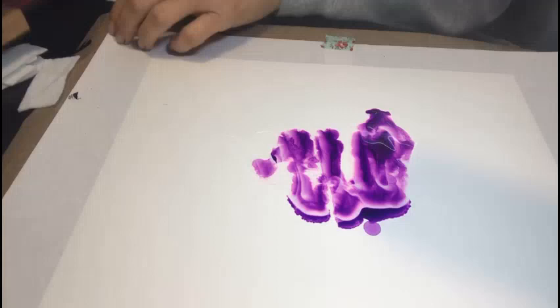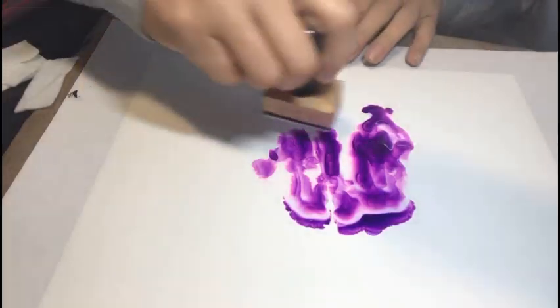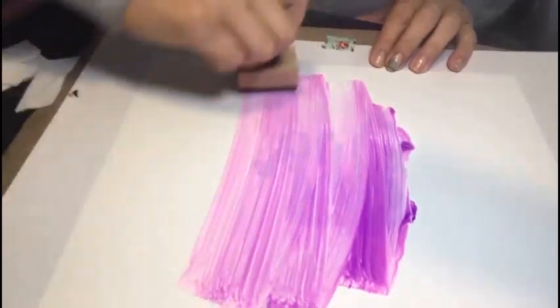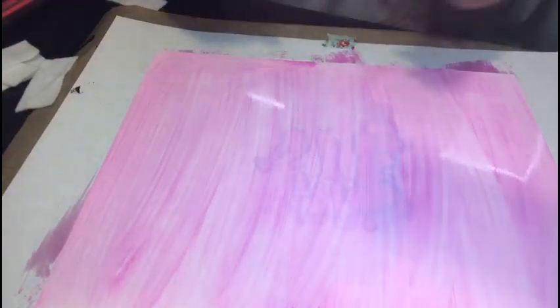We're using yuppo paper — I've heard it called both yuppo and yuppo, so I refer to it as yuppo paper. You can see the ink kind of moves around and shows the different layers and colors. I'm going to put this on my entire piece of paper to give us a background, and we're going to let it set for just a second.